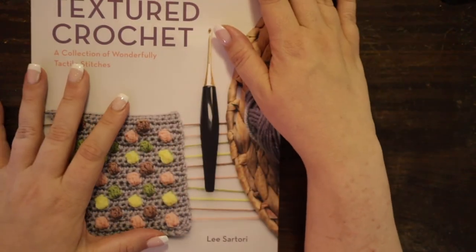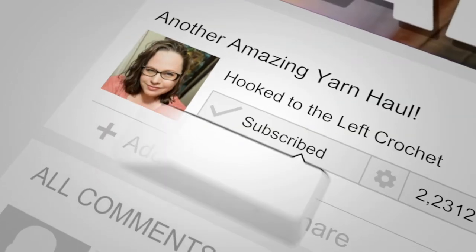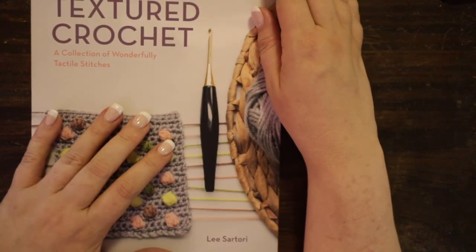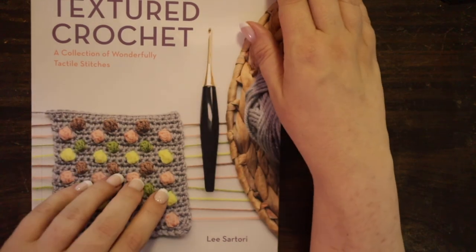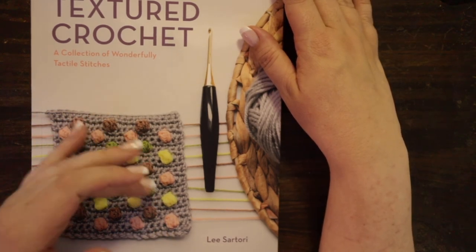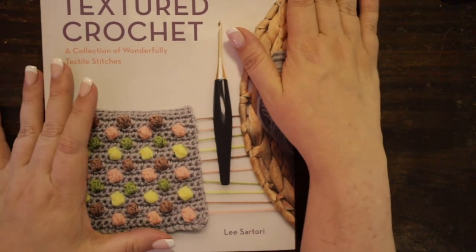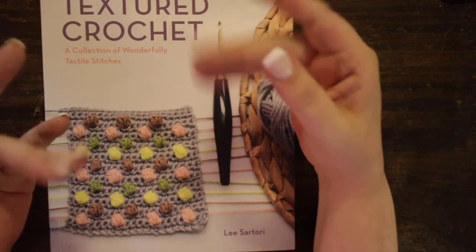That's it for today! If you enjoyed this video, don't forget to go down below and hit that thumbs up button. If you like all things yarn and crochet, don't forget to hit that subscribe button and tap the bell so that you're reminded each time I come out with a brand new video. Give me a little comment — let me know what you're excited to try out and if this book looks like something you would get. It is linked down below. Thank you all so much for being here — you guys are amazing. Have an amazing day, bye!